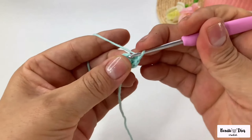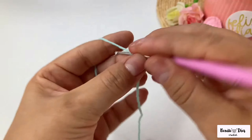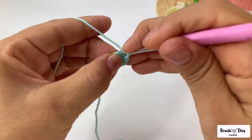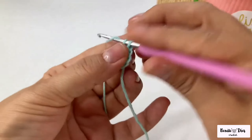Now you're going to work here on this first point and we're going to make an increase. An increase is to make two low points at the same point. I'm going to make six increases in total.